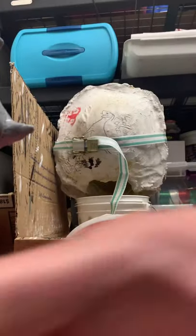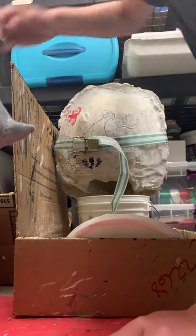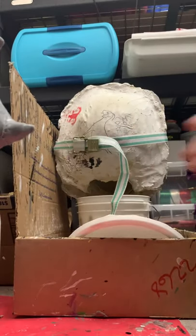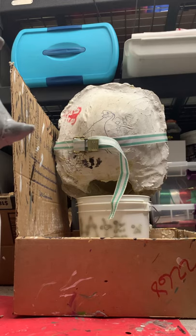Things you'll need when pulling a mask are obviously your mold, the cast inside, and baby powder. Baby powder is quite essential for this process.